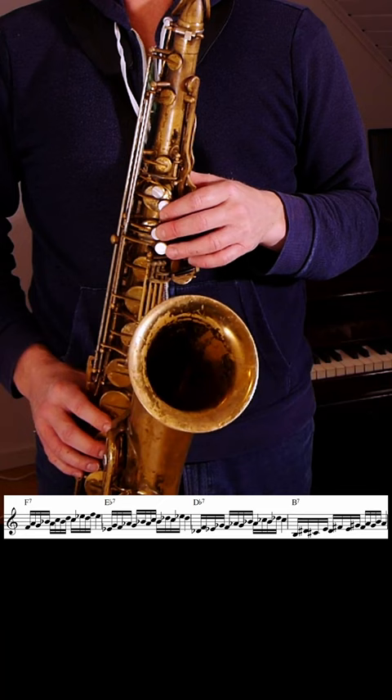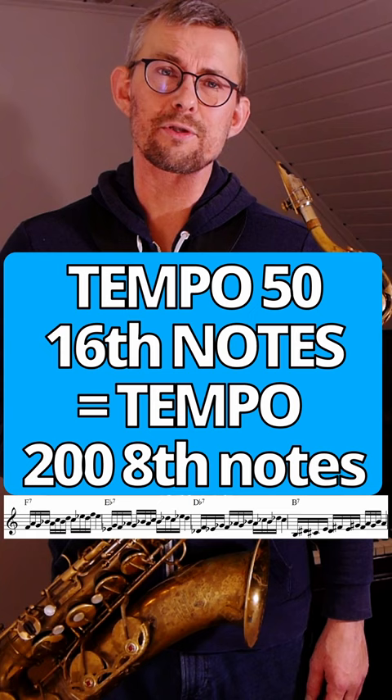The chord progression fits perfectly over the first four bars of the blues in F. Setting up to tempo 50 — tempo 50 is tempo 200 in 8th notes. What I would do is set the tempo one beat up at a time.